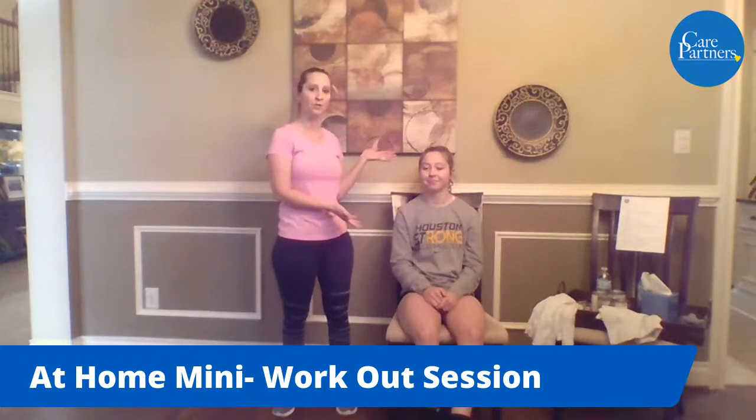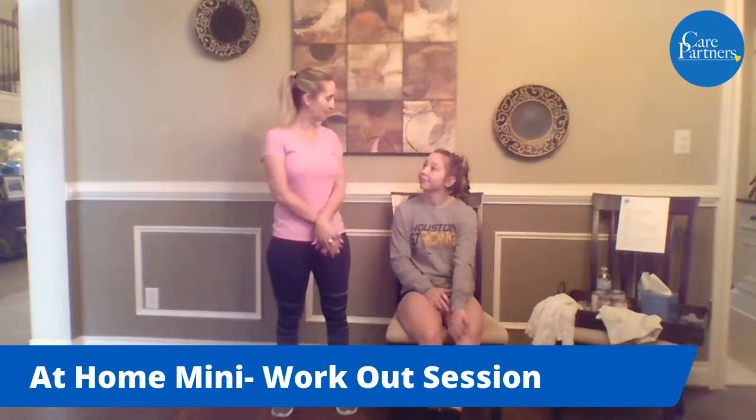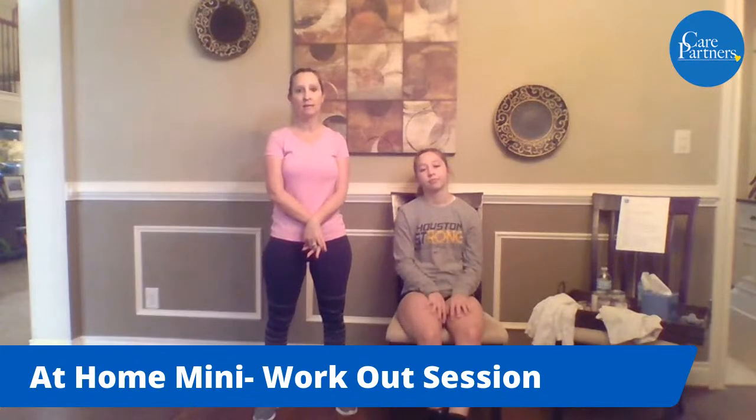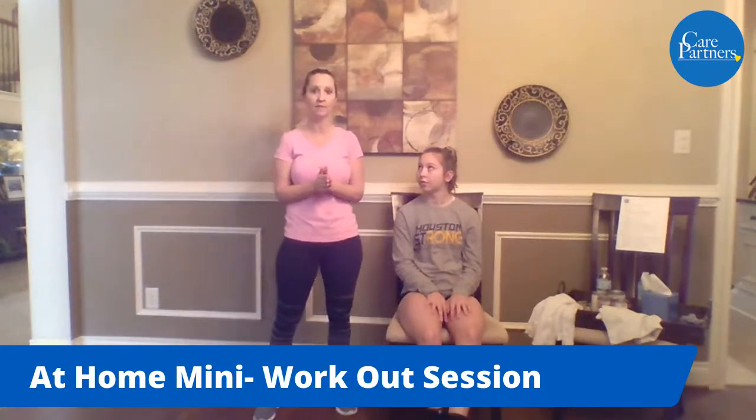Awesome. Thanks, Gabby. Well, we're grateful to be here at home today and providing you this mini older adult chair exercises or standing. I think Josie and I might switch throughout, but this is my daughter, Josie. She is 16, and she is our willing participant today. Everybody at Care Partners — all of our staff and our volunteers — are thinking about everyone and praying that everybody is safe. I want to reiterate and make sure that everybody is following all the CDC and World Health Organization guidelines and preventative measures to make sure that you're safe and free from this COVID virus.